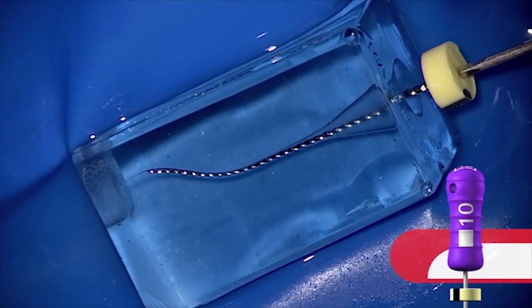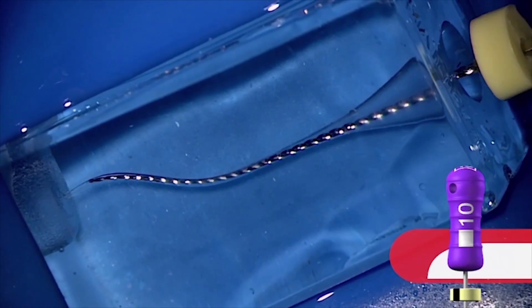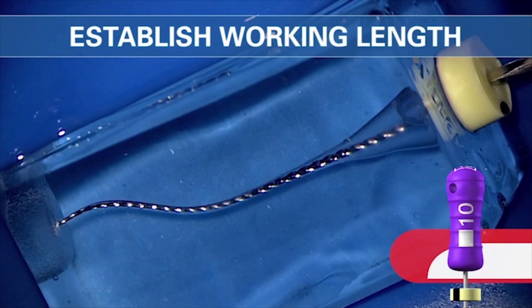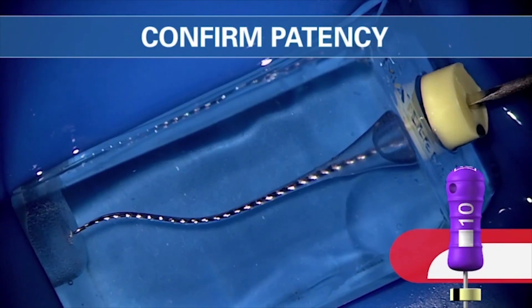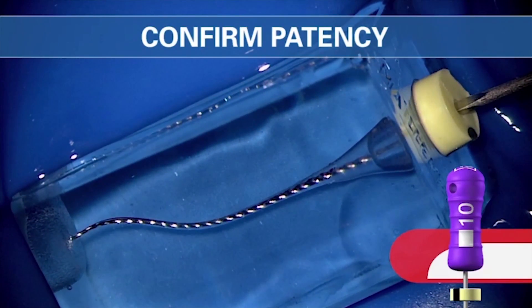We use isopropyl alcohol in the block, and notice how little the reciprocation wiggle is — there are no big gross movements. When you get about a stop short, just slide in. No reciprocation on the handle. This is when you would get working length. Once you have a known working length, use intentional, deliberate, and repeated little short quarter-of-a-millimeter strokes to confirm patency.